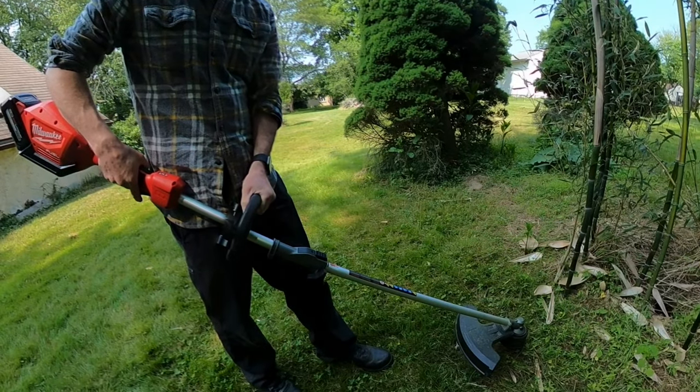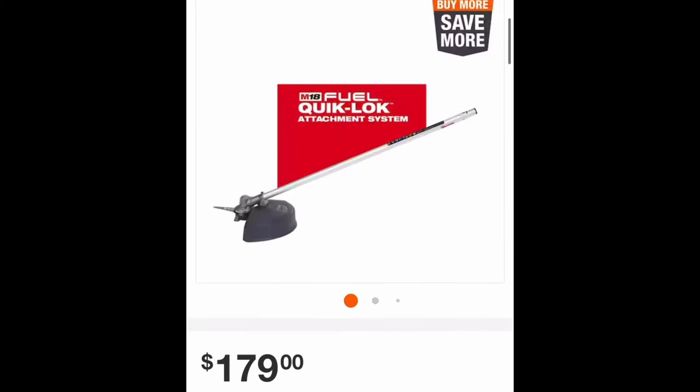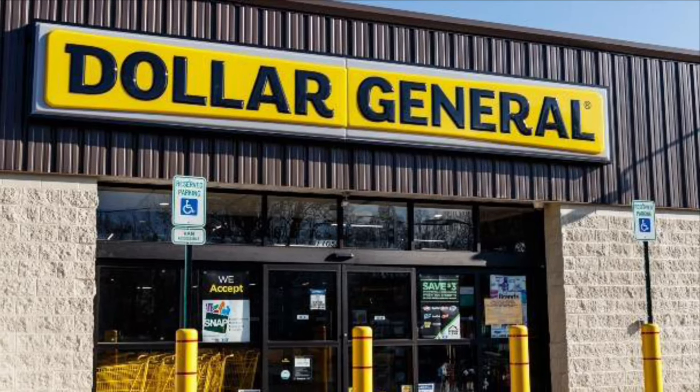This is awkward. Time to rewire it. Milwaukee makes a patented snap-lock brush cutter for this, but it's $179. Hard pass. I do my grocery shopping at the dollar store, son.